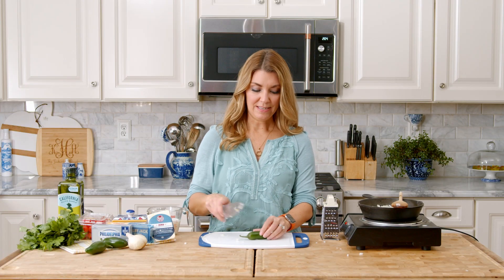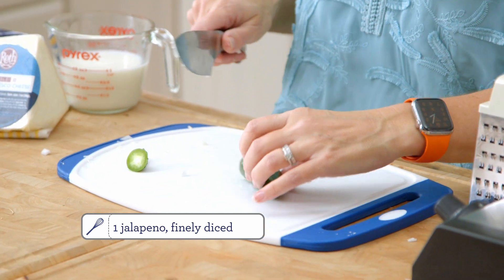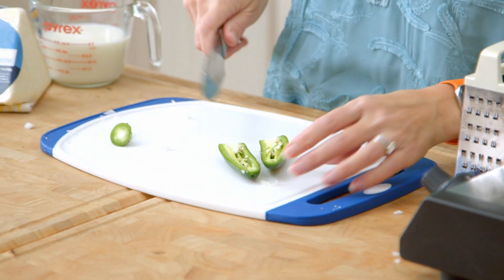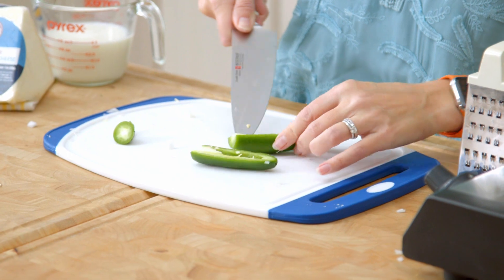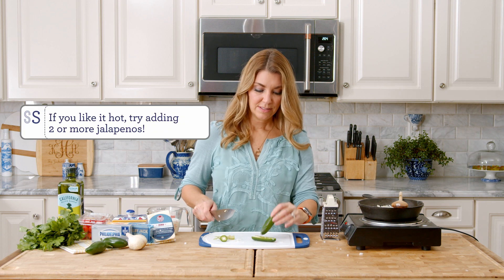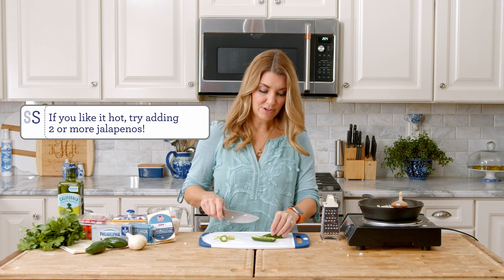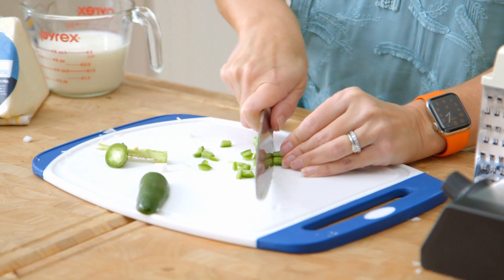I'm just going to use one jalapeno, and here is where you can decide how hot you want this to be. I'm going to take my seeds out and the white inside — this membrane — because this is where the heat is. So if you want your queso to be super spicy, you can certainly leave all of that in. And again, finely diced.